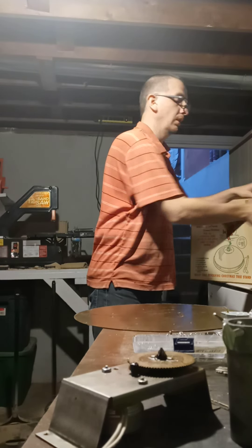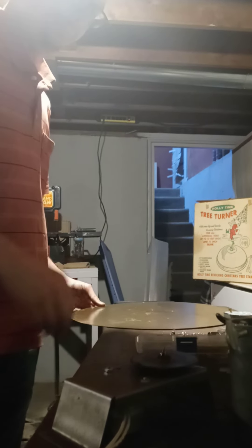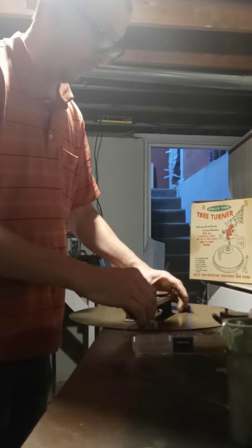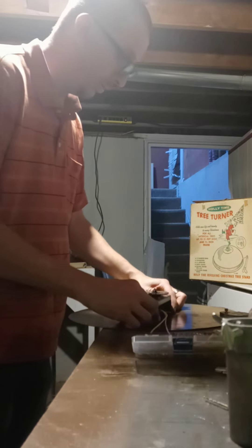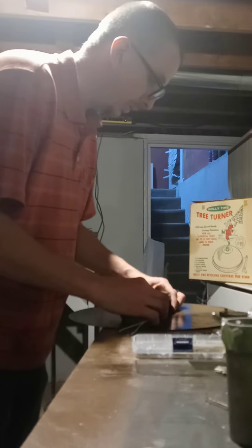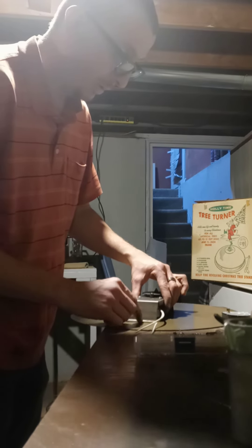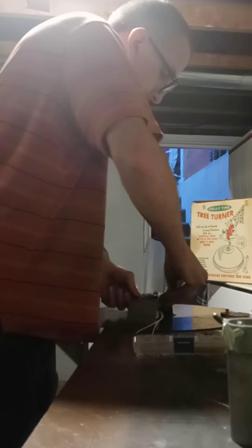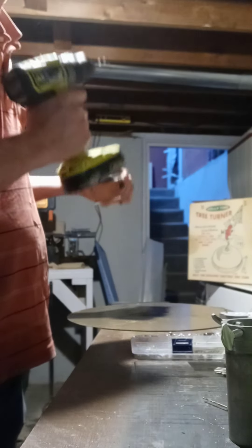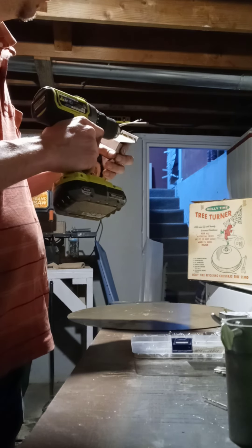We need to position this on here where it lines up with the hole on the center plate. I need to drill these holes out a little bigger — I should have gotten metric 3 screws but I got metric 4, so I'm going to drill these out a little bit.